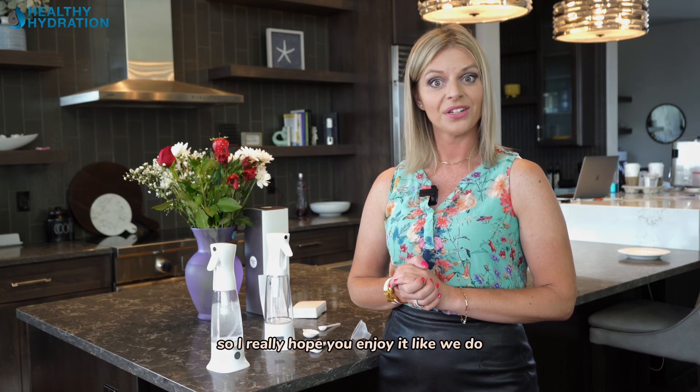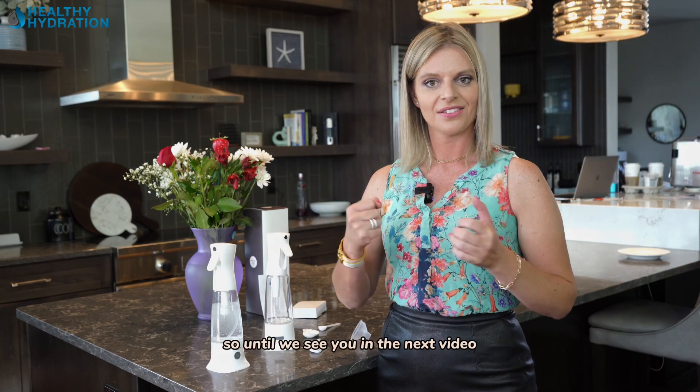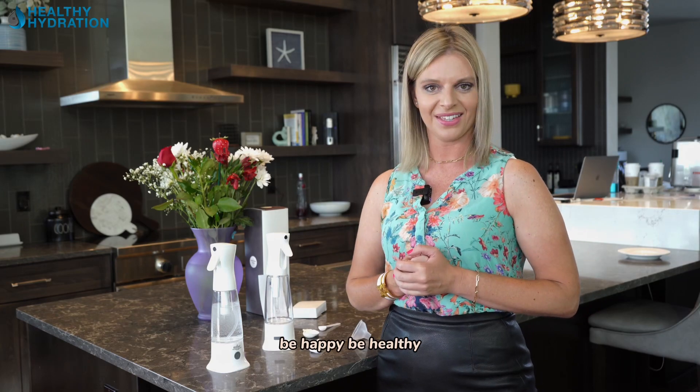I really hope you enjoy it like we do, and hope your family enjoys it. Until we see you in the next video — be happy, be healthy, and be free.